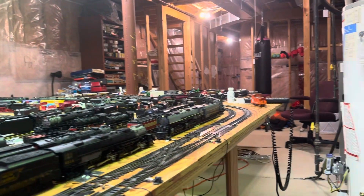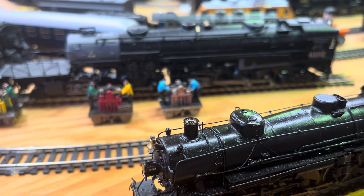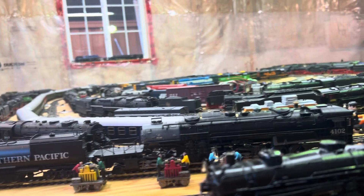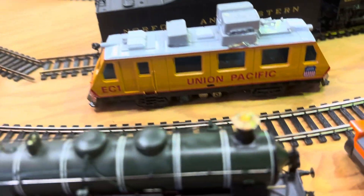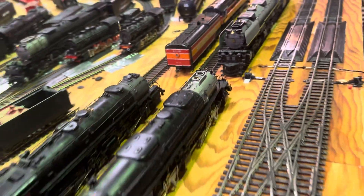Because the neck on these small soy-type smoke generators is very narrow — you can kind of see it there. There are larger types of soy smoke generators that are much better. For example, this MTH over here has a much larger opening, and the Big Boy and the Y6B Broadway also have larger-type soy smoke generators with a larger opening.